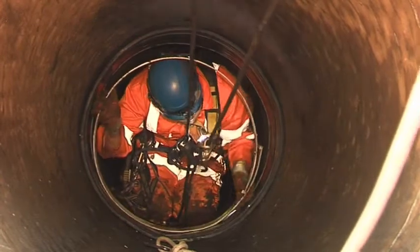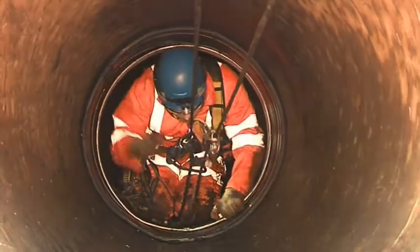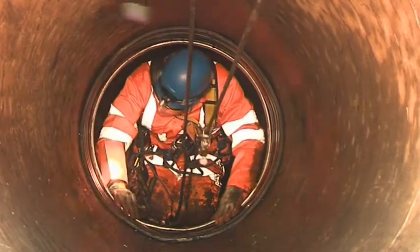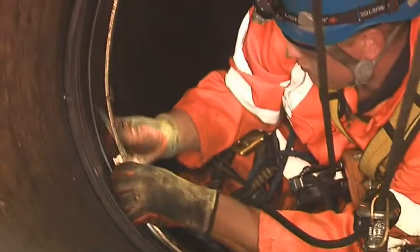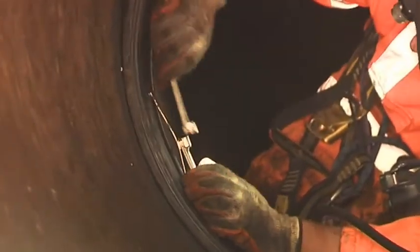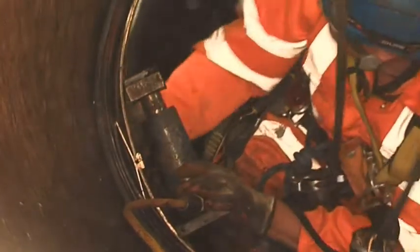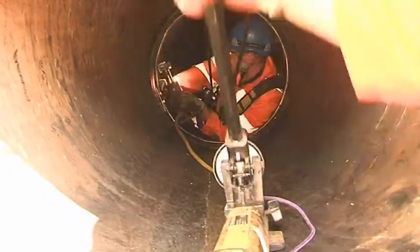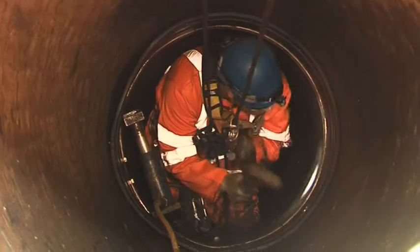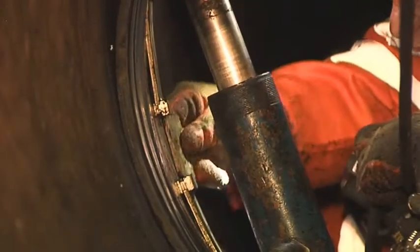The first stainless steel retaining ring is positioned on the EPDM rubber seal and is loosely secured to hold the seal in place. Vibrations created by hammering the stainless steel rings aids in the seating of the rubber seal against the pipe.